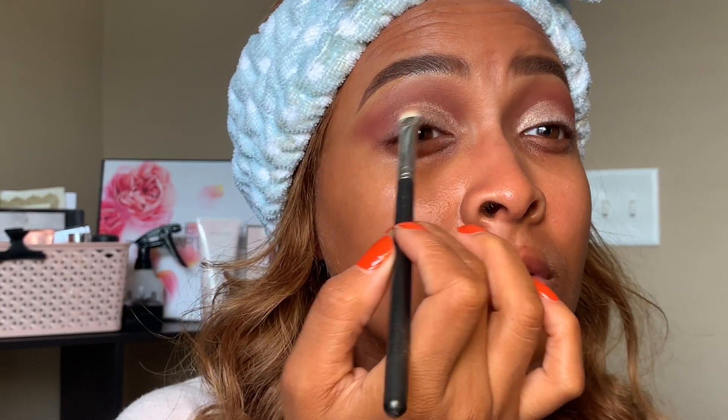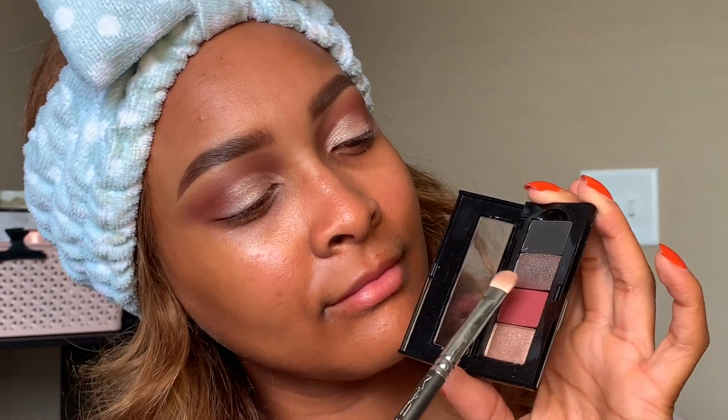Next, going in with Rose Gold — I'm just gonna add that right on top of where we put that cream eyeshadow color. As you can see, the cream eyeshadow works as a great base to hold on to the color. So it's kind of double duty: eye primer, cream base, and then eyeshadow.